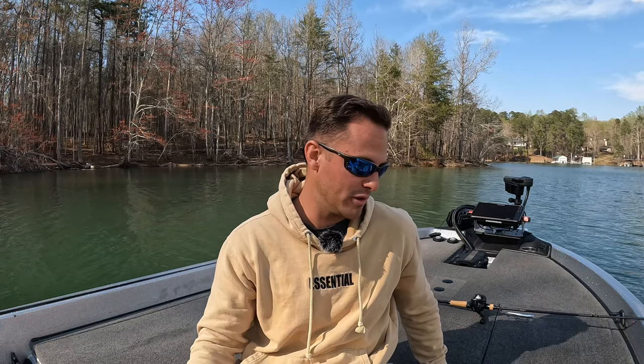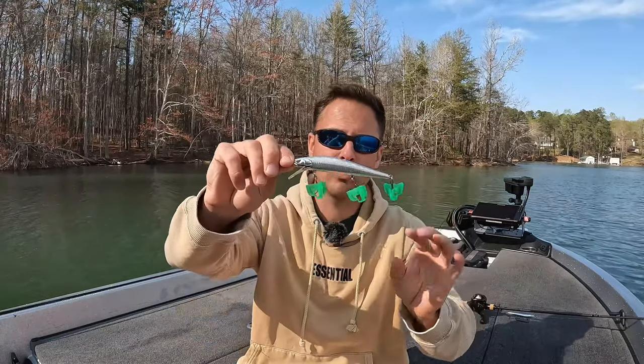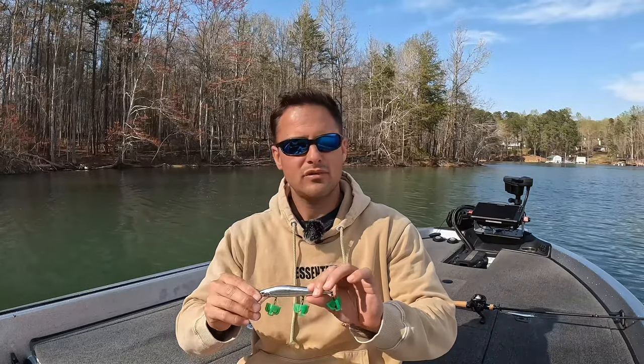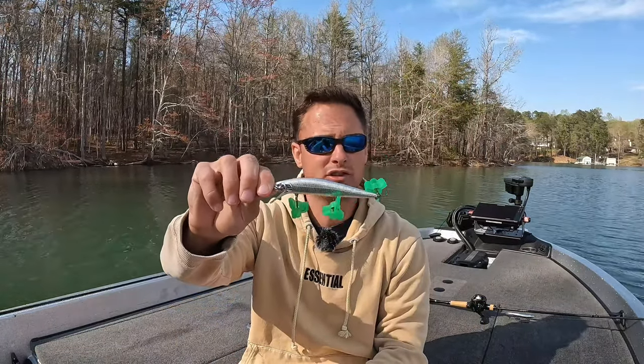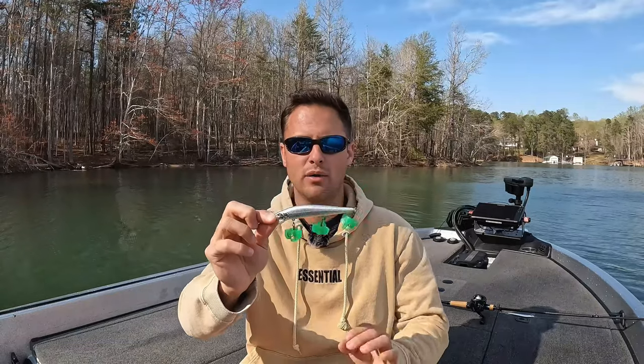A sneaky color I've been experimenting with is this new chrome by Spro. They're super tough to get and I've been waiting on these. I live on a spotted bass fishery with herring here in the southeast, specifically Lake Lanier. Those spotted bass love chrome. It applies to Hartwell, Clarks Hill, Lake Russell — anywhere in the country where there's herring, those fish love chrome. I'm especially excited to throw it during the herring spawn on clay and rock points in late April and early May.